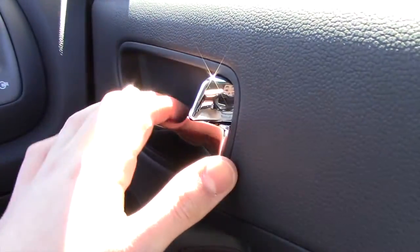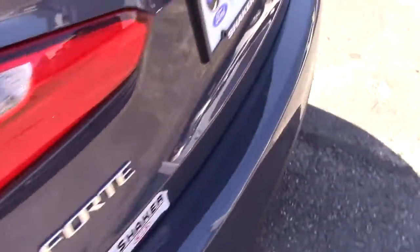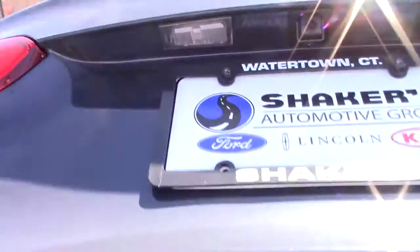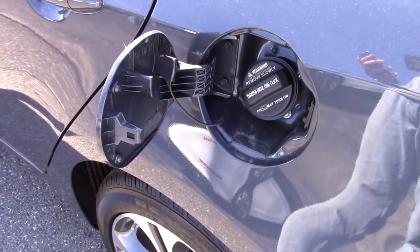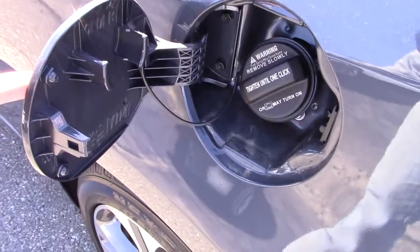Last but not least, let's check out the trunk. You can open the trunk three different ways: the button on the trunk lid, the button on the key, or the interior release button shown earlier. Under the trunk area, you can fold the seats right here, and you have just under 15 cubic feet of cargo room. The trunk has carpet and goes in pretty deep. Fuel economy for the 2.0-liter EX is 24 city and 35 highway miles per gallon, with a 13.2-gallon fuel tank.